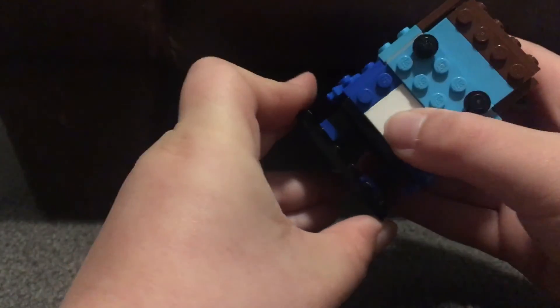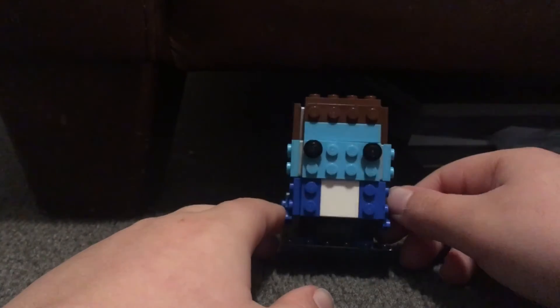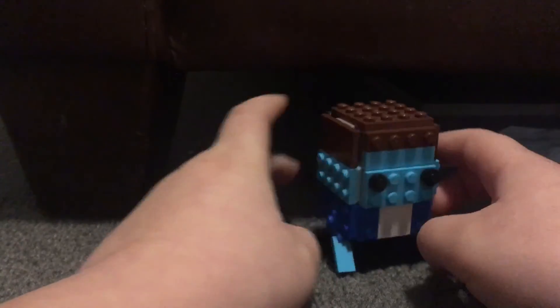I don't have an official brick head stand, but the other brick heads do. We've done comparisons and stuff, so that's about it.